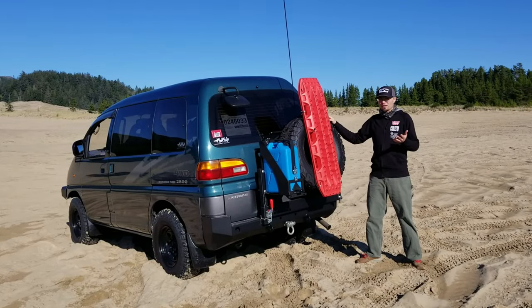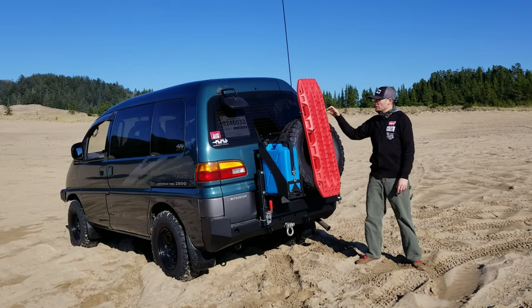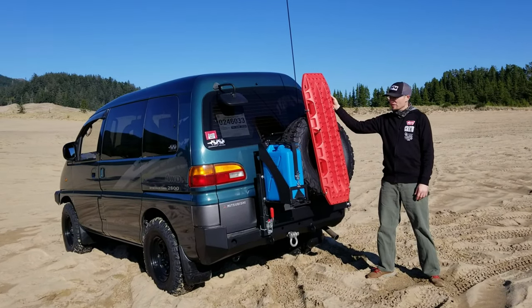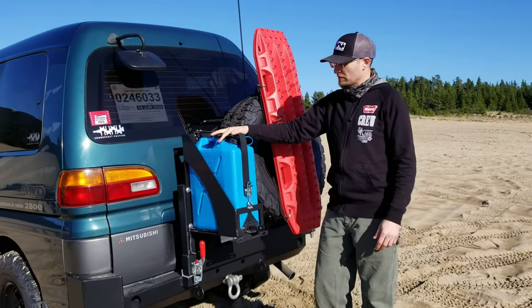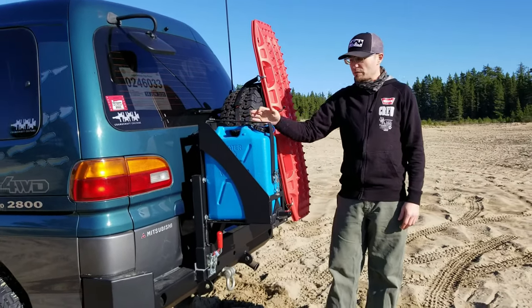At the back of the van, we've got our Coastal Off-Road setup fully accessorized. On the spare tire, we have a set of Max Trax being held on by one of their handy Max Trax holders. On the other side of the spare tire, we have the jerry can holder from Coastal Off-Road with a Wavian water can.